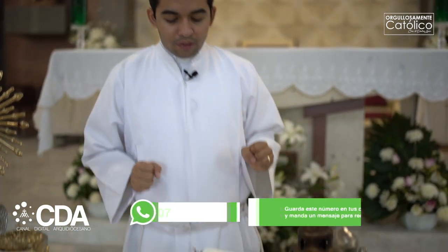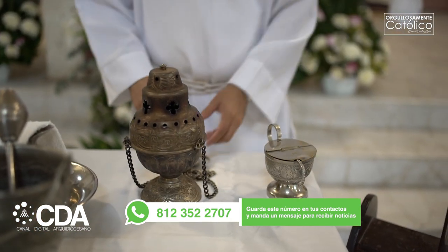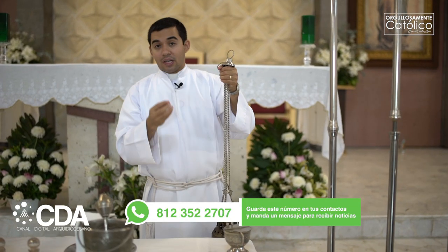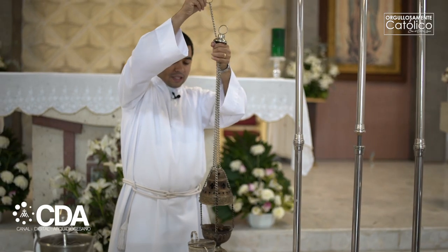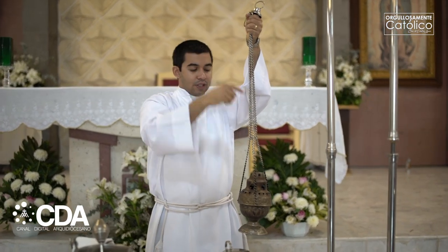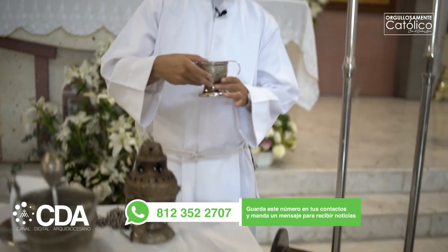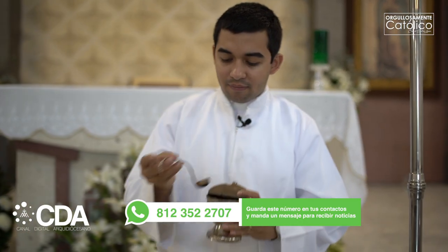Estos tres elementos van juntos: el manutergio y el lavabo. Luego tenemos también estos otros dos que van juntos. Esto se llama turíbulo, aunque típicamente se le ha conocido como incensario. Incensario es aquel que lleva el turíbulo. El turíbulo es una especie de canastita donde se le echa carbón y se le aplica incienso; luego se cierra y se utiliza para incensar el altar, las ofrendas o alguna imagen. El turíbulo necesariamente va acompañado de la naveta. La naveta es una pequeña vasija que contiene el incienso, que luego se aplica al turíbulo.